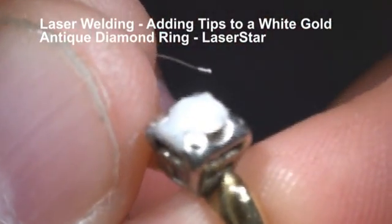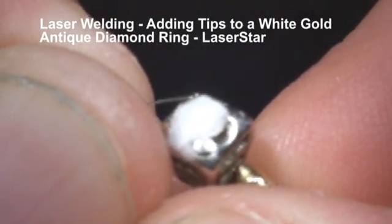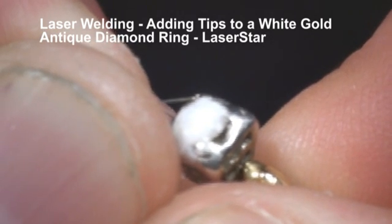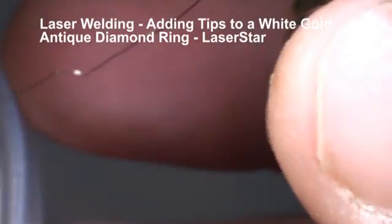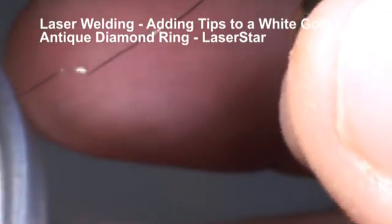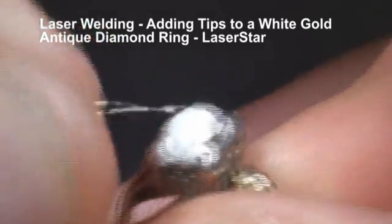First thing I'm going to do is remove some of that cream by just pulsing at it. We're just going to lift up our energy a little bit and our heat, because I want just enough heat and energy to get the metal to flow.